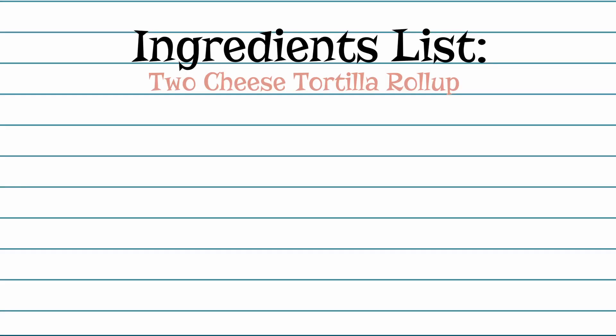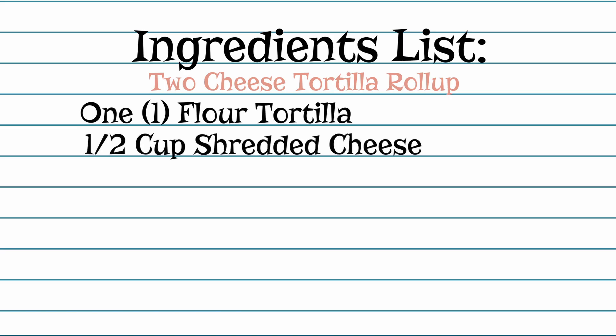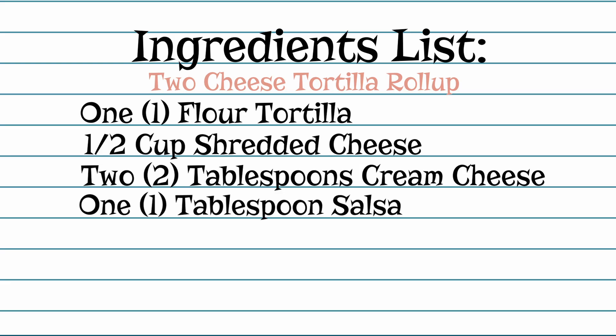While I wash my hands with soap and warm water for at least 20 seconds, let's go over the ingredients and supplies that you'll need to gather to cook along today. The ingredients you'll need are one flour tortilla, half a cup of shredded cheese, two tablespoons of cream cheese, and one tablespoon of salsa.